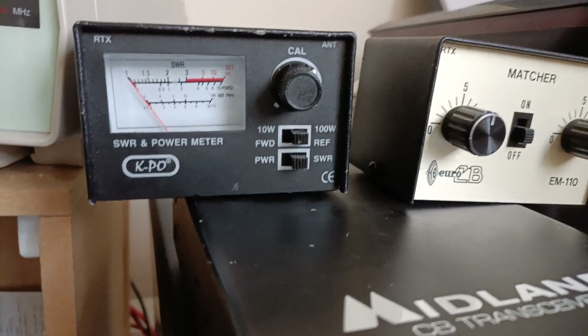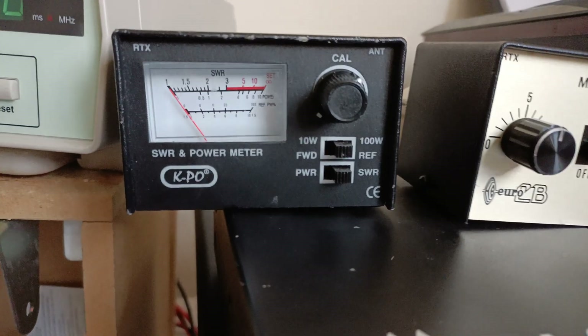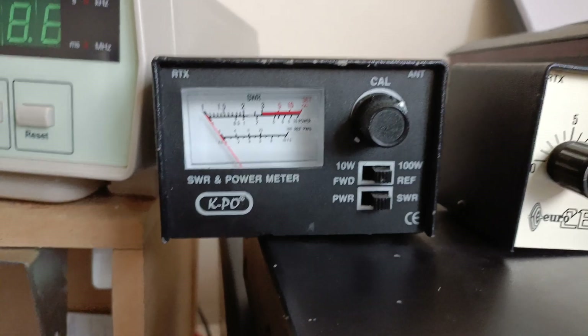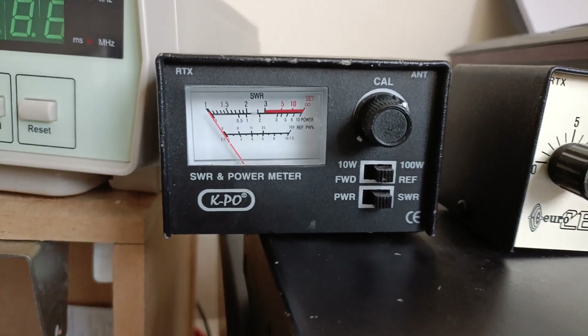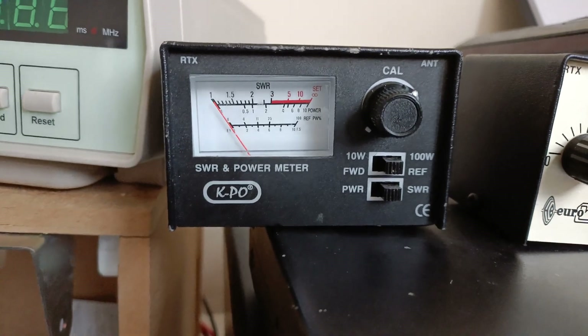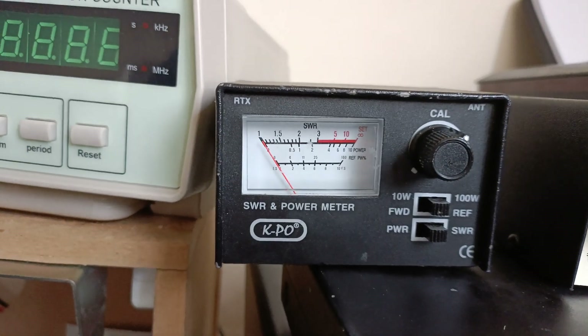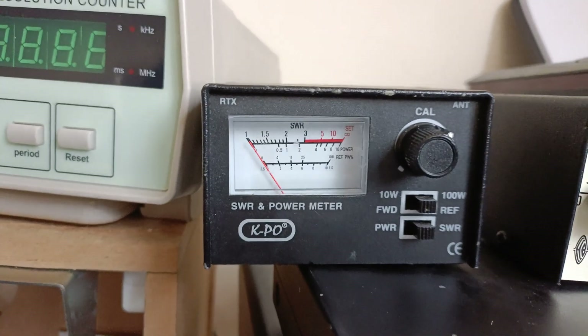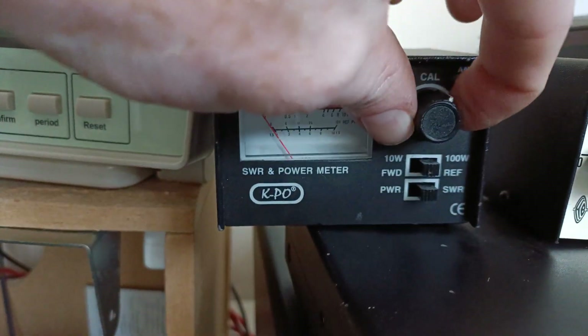I have a request from someone who commented, Triple J, about how to calibrate an SWR meter. The power side of that can't be calibrated unless you're using a known standard, which I don't have — even though I've tuned this radio, my Midland 77095, on a different meter which reads lower than this one. The SWR calibration is relatively straightforward; it just involves this control here. But power, you can't really calibrate with that.